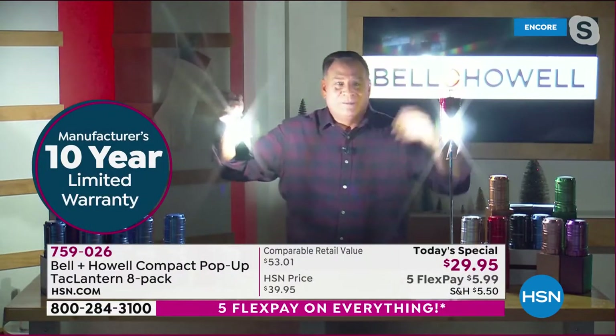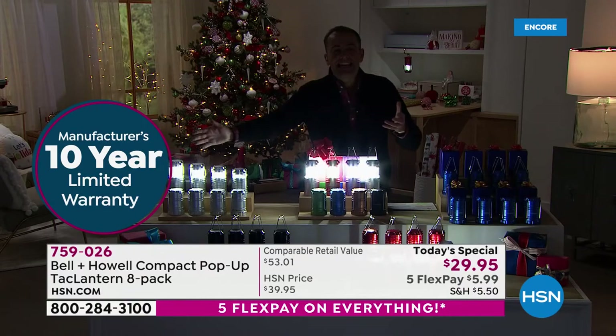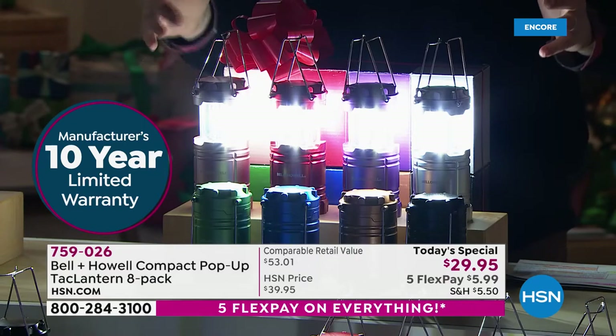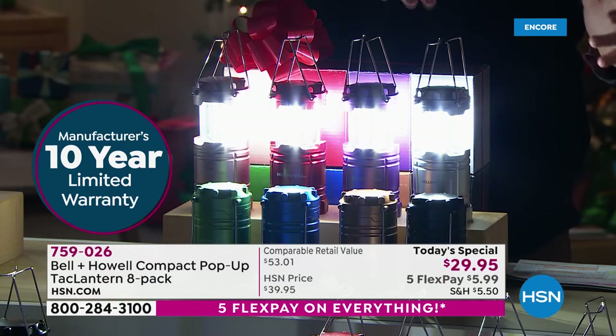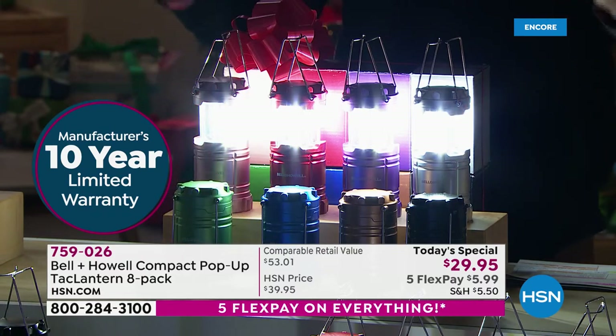There's so much to unpack. Just to highlight — a 10-year warranty on each one in the set. So this is a 10-year warranty on all of them. That's 80 years of warranty when you factor them all in. It's getting ridiculous.